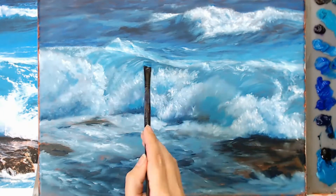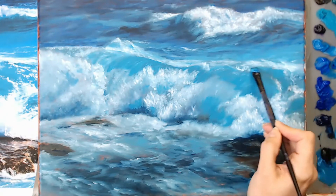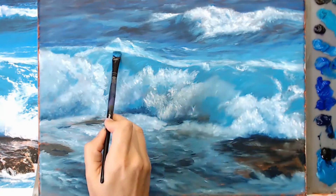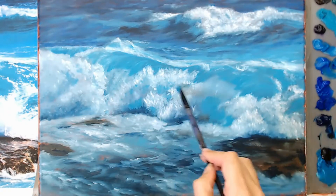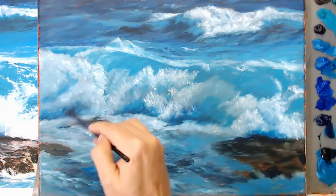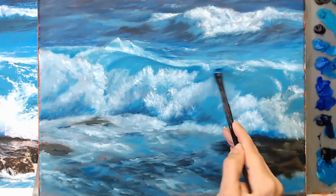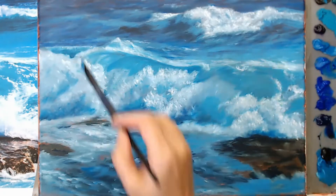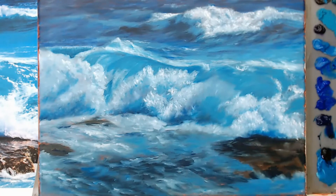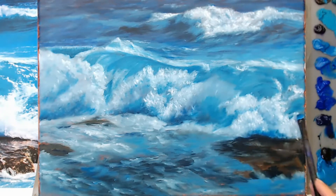If you guys try this painting, please post it on Facebook or Instagram and hashtag it as Boz Art Tutorials — I would really love to see your renditions of it. I really struggled with this one; it was a challenge for me. Here I'm taking a lighter teal color and starting to work my way into the foreground, but I also take that color and pull it backwards so there's a harmony between the background and the foreground.